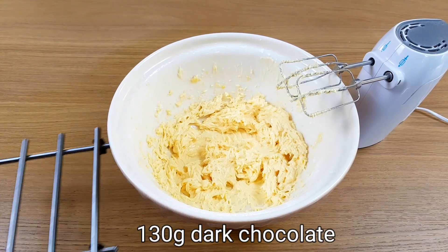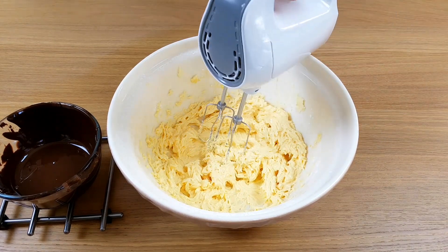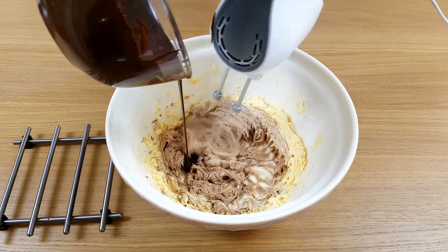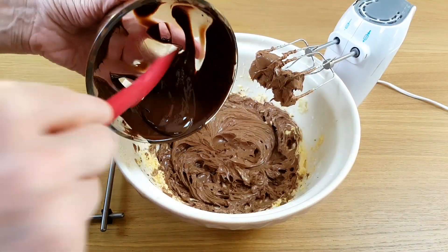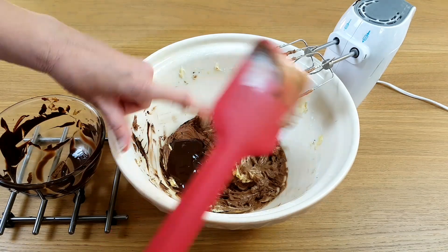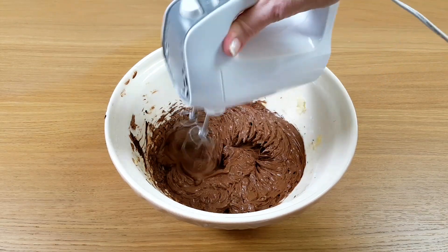Next we need to melt the chocolate. The chocolate is going to be quite warm of course and we don't want to scramble the eggs, so I'm going to whisk the mixture while pouring the chocolate little by little into the batter. This makes sure that there aren't any hot spots. I don't want to waste any and lose that lovely chocolate flavour. It becomes a lovely rich dark chocolatey colour — oh, I could just get a spoon now and dig in!